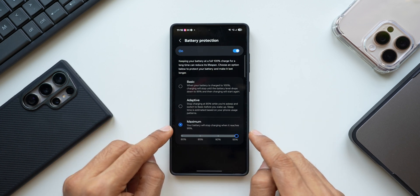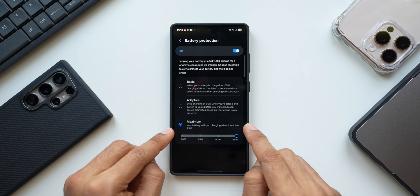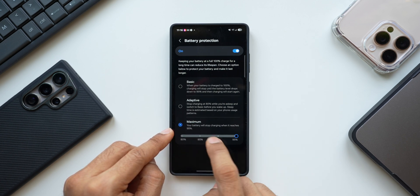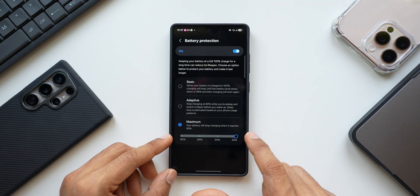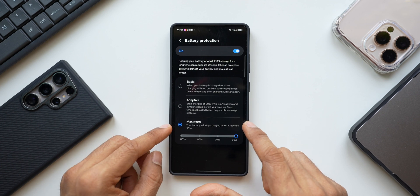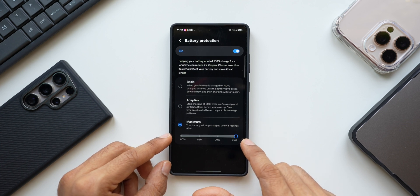The third option is Maximum Protection — your battery will stop charging when it reaches 95%, but this can be customized to 80, 85, 90, or 95. I would prefer 95 because I need the battery to last the entire day while still protecting it, so I would choose Maximum and set it to 95. If you're a light user, you can charge it up to 85 or 90.